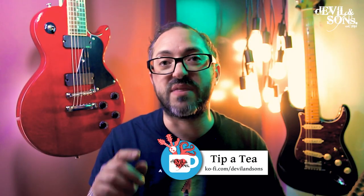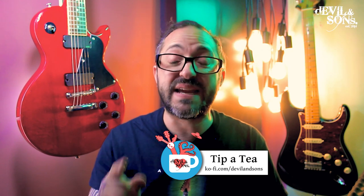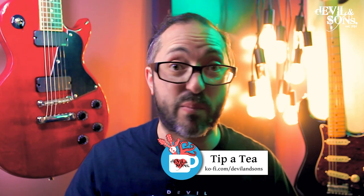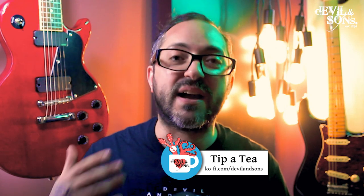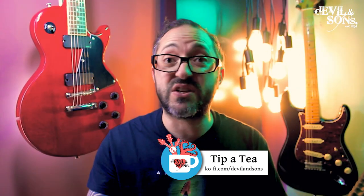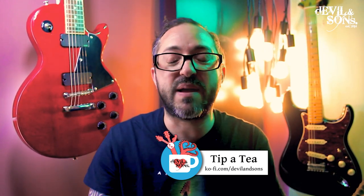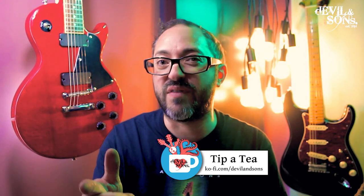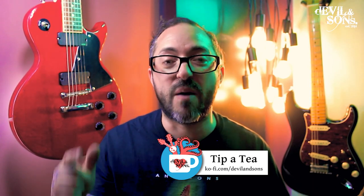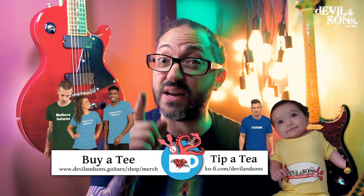Just going to interrupt for a moment — if you are enjoying this video and finding it a useful guide, as you might have found with my other videos, please do consider tipping me. I'm not sponsored by anyone and I don't do paid promotions — this isn't a paid promotion for EMG. I'm just doing it because I like to put out educational videos that help people. You can support me by liking, sharing, and commenting, but if you do find it useful a cup of tea would be fantastic. I also sell t-shirts, so instead of tipping a T you can even buy a T.